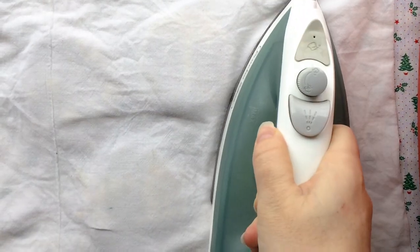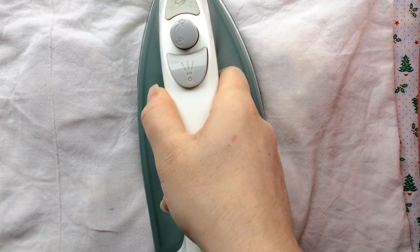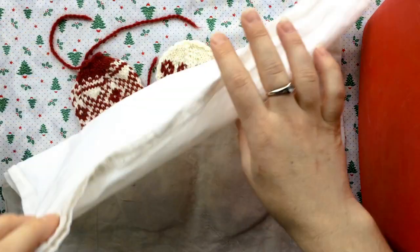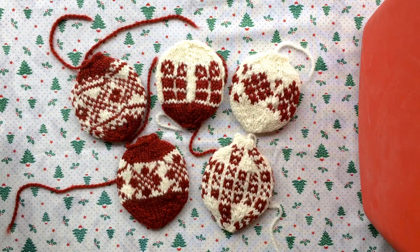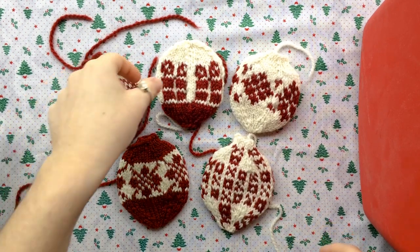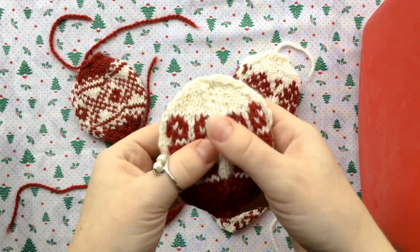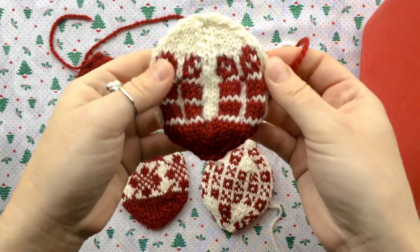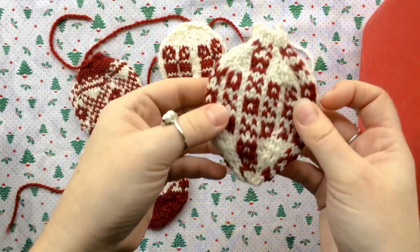So I'm just doing this. I don't really know how long, but I've moved the iron around for a couple of minutes. I'm going to remove the damp towel and I really do think they look better. Some of this colorwork that I did do a bit too tight you can still see it's puffing out, but it's considerably better. This one looks considerably better.